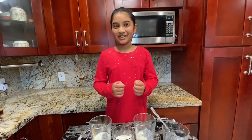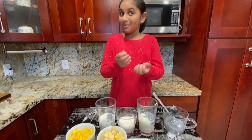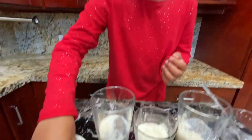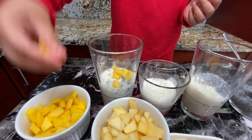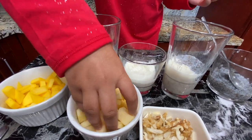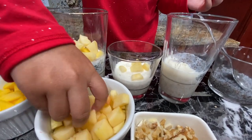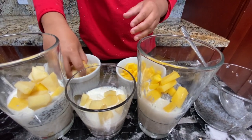Next we're going to put fruits. I have apple and mango. In this recipe you can add any fruit you like — you can add berries, blueberries, strawberries, anything you like. I'm just going to take a handful and sprinkle it. Next one — I want apple, just a little more. I like apples.